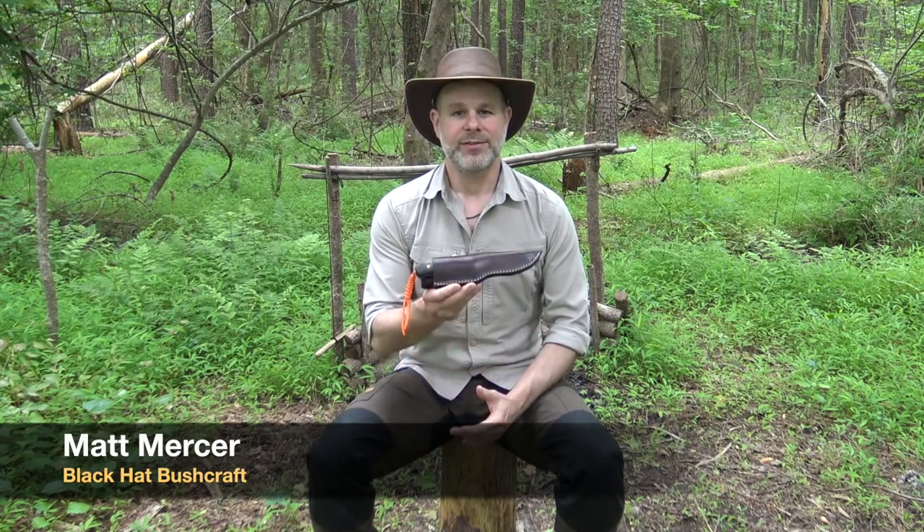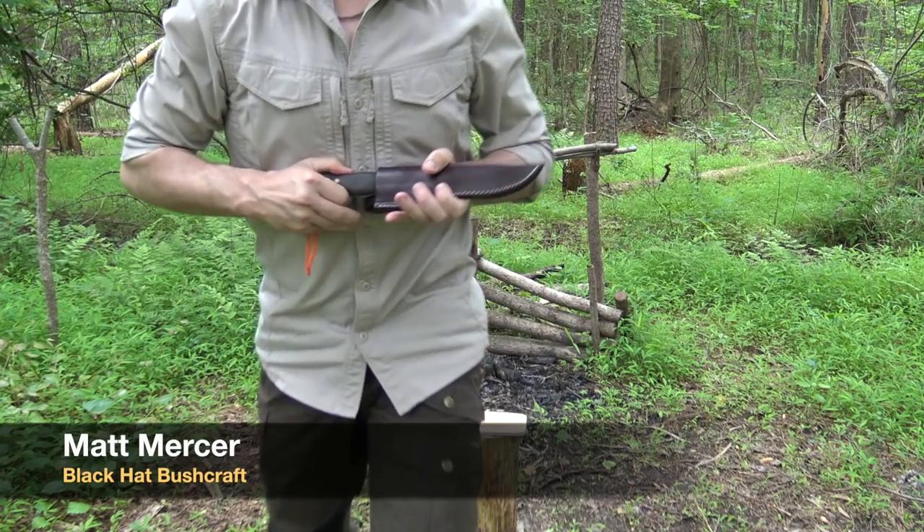Hello and welcome to the Black Hat Bushcraft channel. Today I wanted to have a little discussion and demonstration with the WC Knives Alaskan Scout Knife, and this is that knife here.